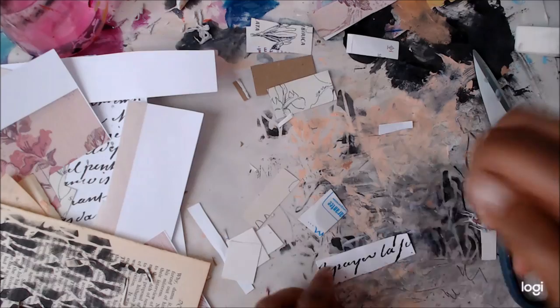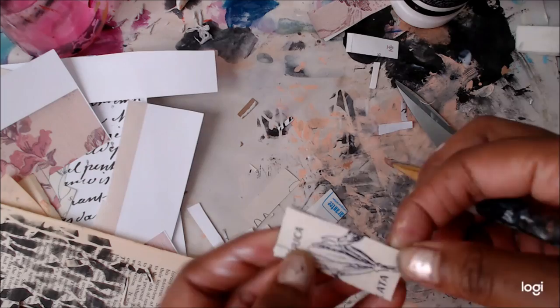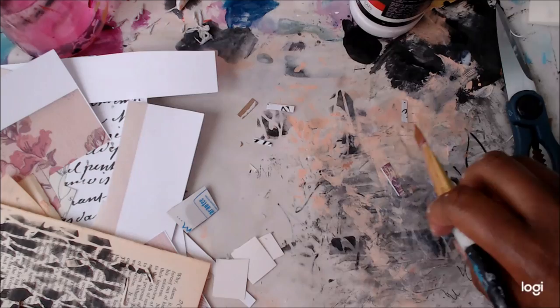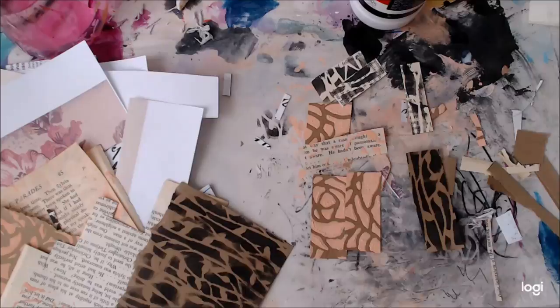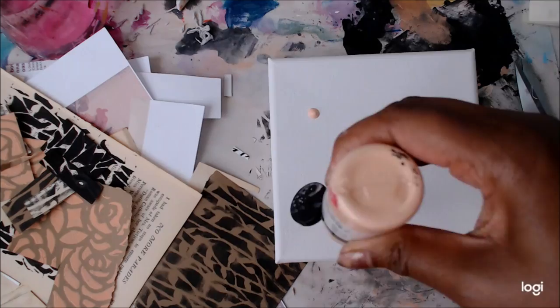I love how it looks against the book page — it kind of peeks out beautifully. I'm just putting pieces down and gluing them on top of scrap cardboard. Now I'm taking some pages done with modeling paste and cutting out rectangular shapes. If you wanted perfect tiles you could use a ruler, but I don't like things perfect, so I just hand-cut them.